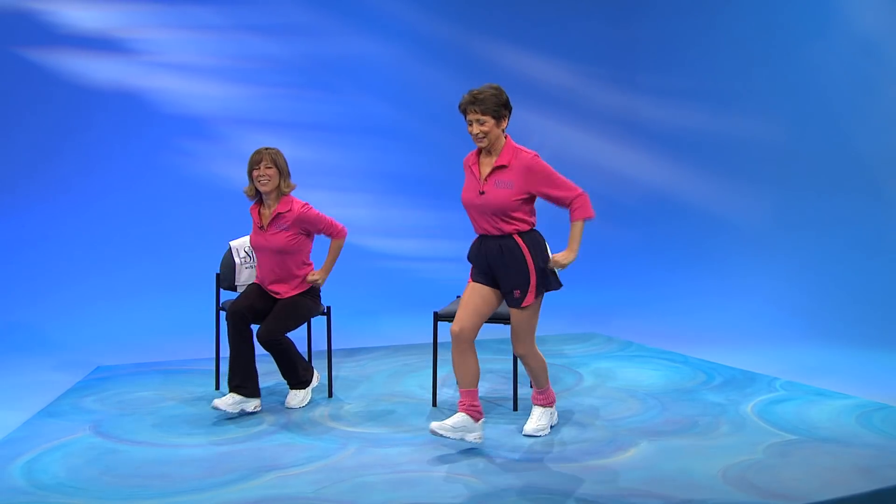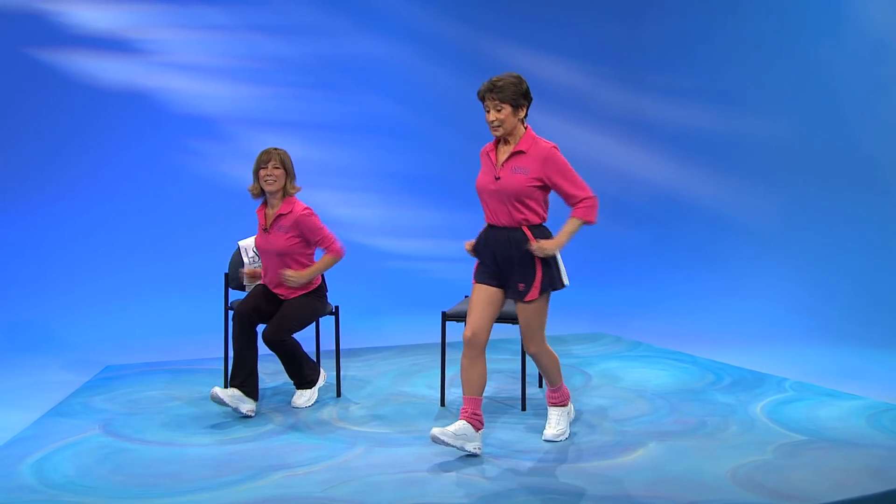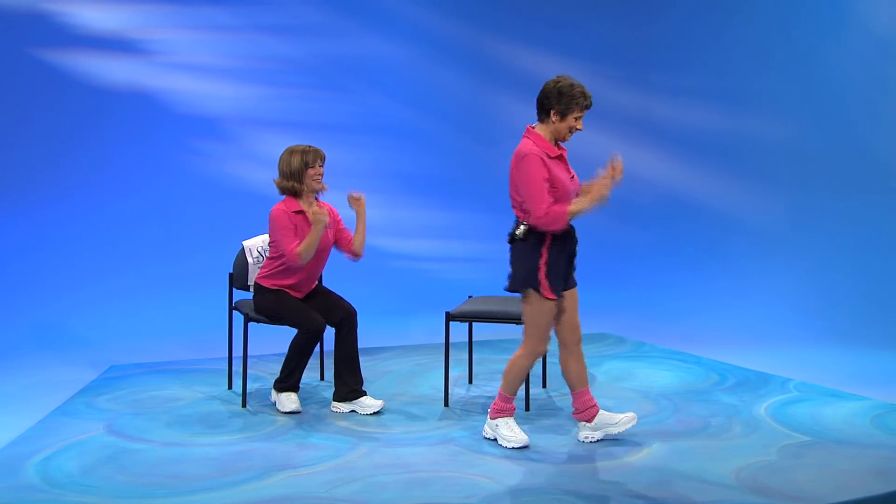Heel rock. Five, six, seven, and change. Five, six, seven, now lunge.